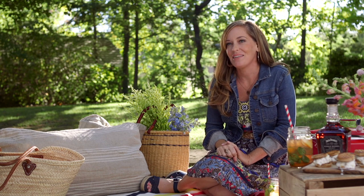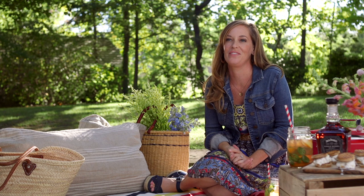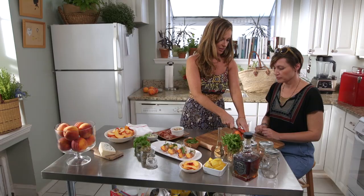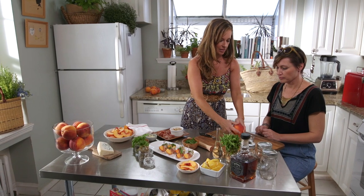Nothing says summer more than fresh ripe peaches, and I love to use them in cocktails because they bring out the natural stone fruit flavors that occur in whiskey. This time I made them in mason jars — it's the perfect portable cup for when you're having a picnic.